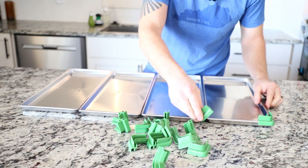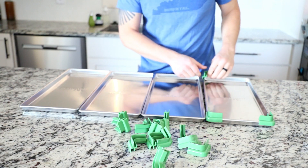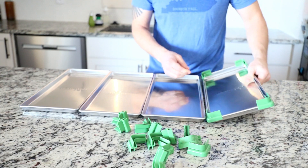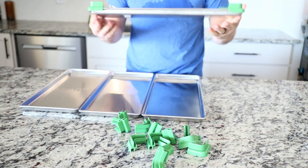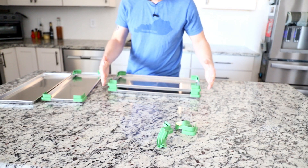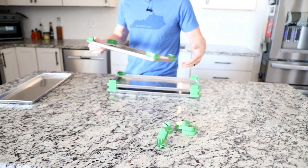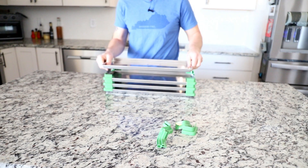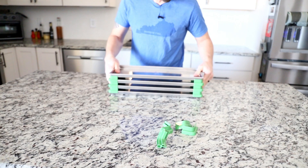This is now version three of the tray stacker that we have sold, but these now click on to the side of the tray just like the lids do, and they are locking stackers and they will no longer fall off. We also tightened up all of our tolerances for how we made these, and we made them more substantial so they grip the tray tighter.